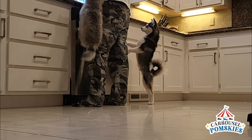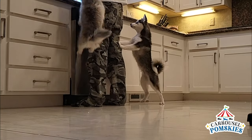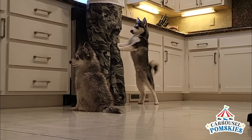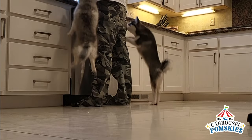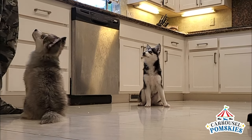So you've got a couple of jumpers, huh? Welcome to Carousel PompSki's short videos. Today we're going to show you how to calm your puppies down for feeding time. You will notice I'm not going to use any commands whatsoever — in fact, I won't even speak to them.